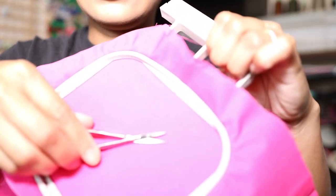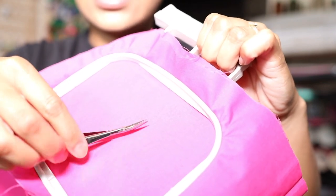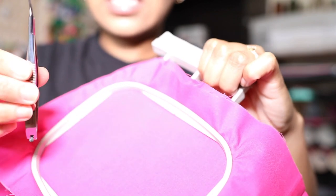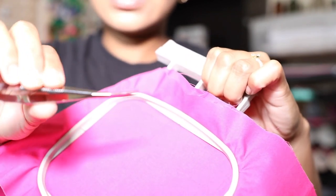What I like about these little snips is the ease of use. Right here you'll see that I hooped up just a little pink fabric, and you'll see that these snips are perfect to just get in there and cut away whatever you need. The ease of use of these little snips is so convenient.